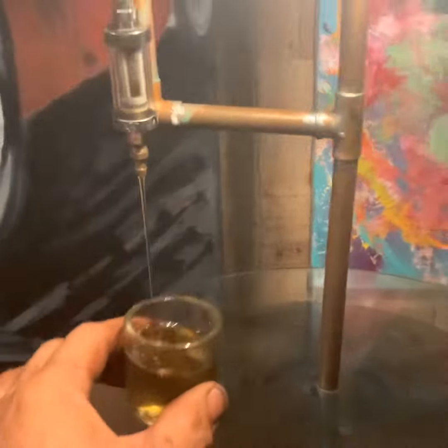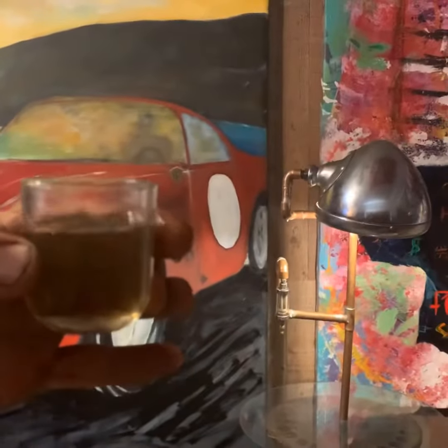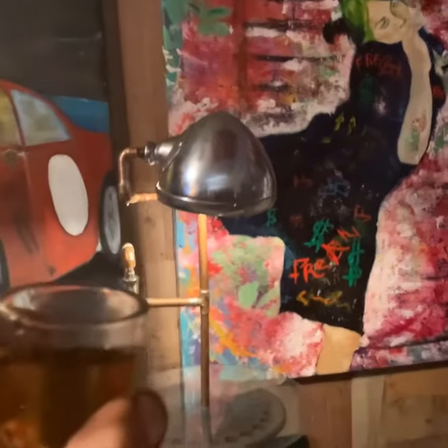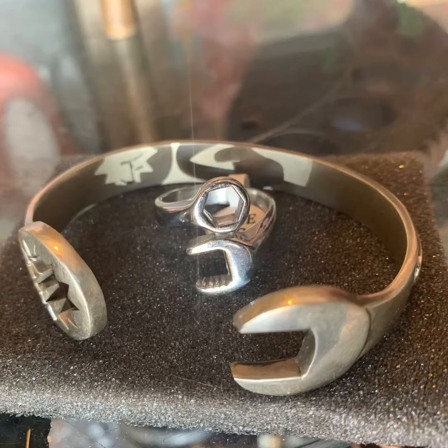Anyway, this cup — coincidentally — is the fuel bowl thing you see under the hood that fills up. It has a filter in it, and it makes a great shot glass. Cheers, mate.